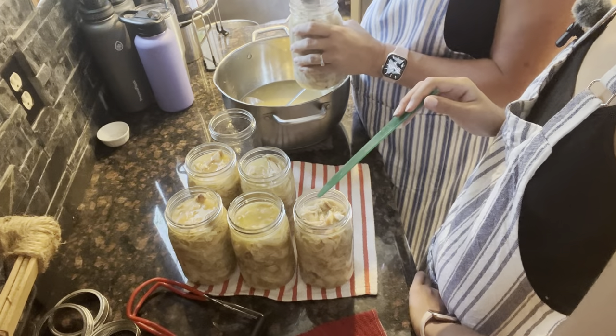I almost forgot — we said we'd show you the canning book we use. This is one of our favorites: the Ball Complete Book of Home Preserving. We absolutely love many of the recipes in here — as you can see, we have all the little tabs on there. This is a good one. I'm sure Amazon or your local bookstore would have it.